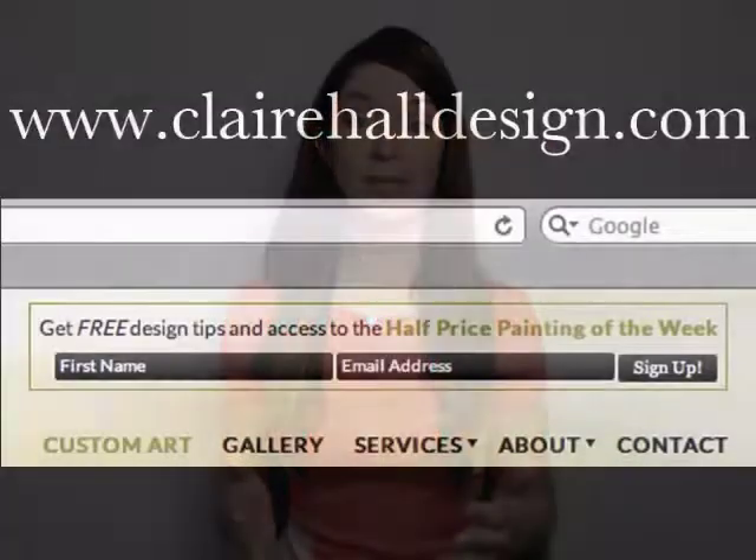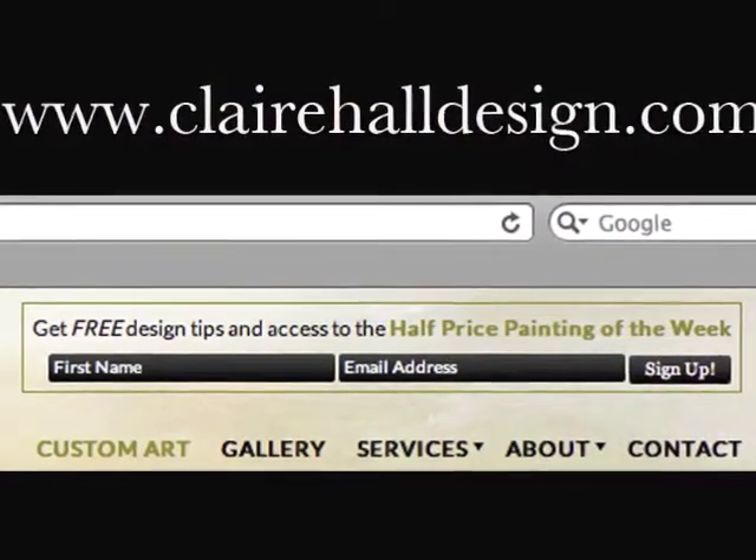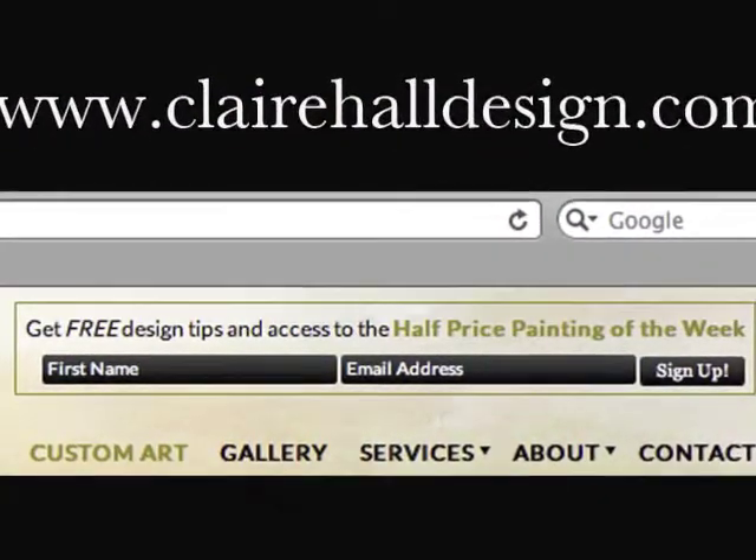Hi everybody, my name is Claire and welcome to Design Tip Tuesday. Each and every Tuesday I'm going to be giving away free design advice. It's very easy to be in the know — all you have to do is go to www.clairehulldesign.com, sign up for the mailing list, and each and every Tuesday you will be receiving a video of yours truly giving away free design advice.